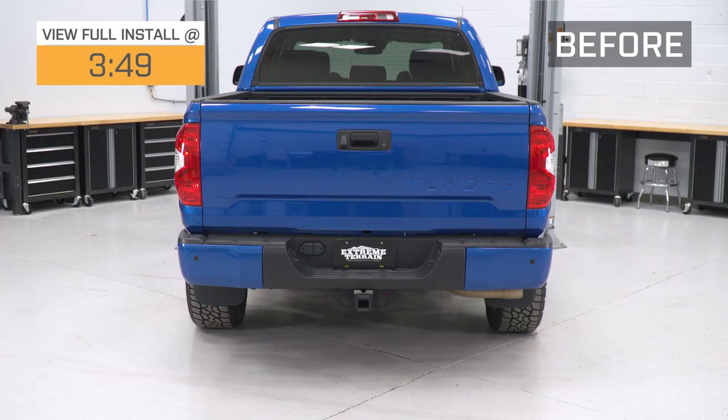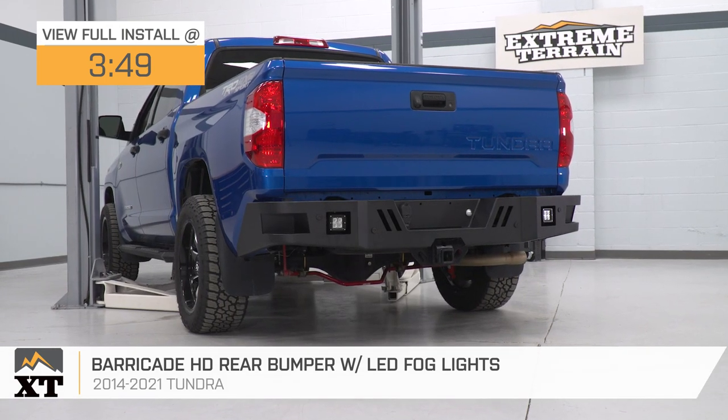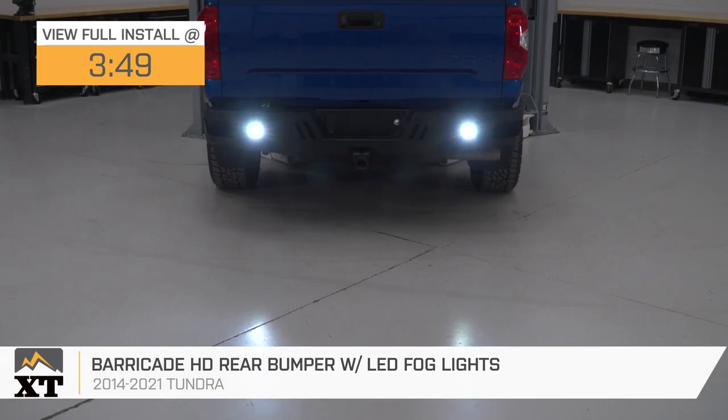Hey guys. So today we're checking out the Barricade HD rear bumper with the LED fog lights, fitting all 2014 to 2021 Toyota Tundras. This rear bumper will be great for the Tundra owner looking for a step up in protection and utility for the back end of their truck.